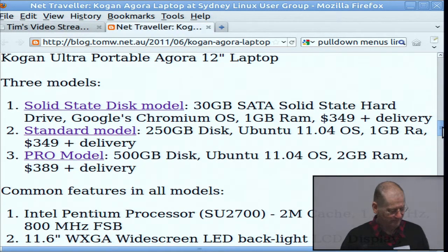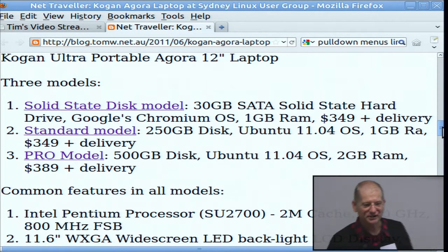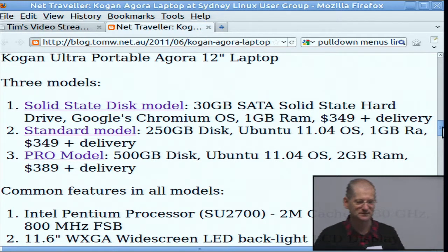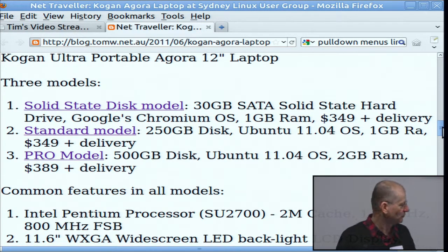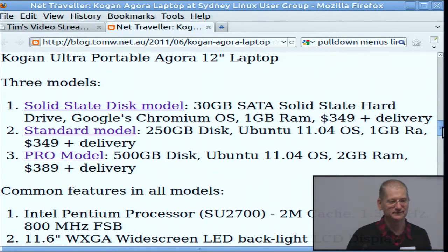There's a standard model which has a bigger disk. I bought the Pro one with an even bigger 500-gigabyte disk, Bluetooth, and 2 gigabytes of RAM. I kind of wish I had bought the Chromium one simply because it's got the solid-state disk — I have much more disk space than I need. If you can fit everything into the solid-state disk, changing the operating system might be a good way to go. They're all under $400, so they're relatively cheap.